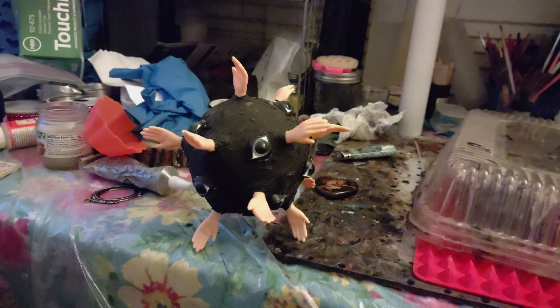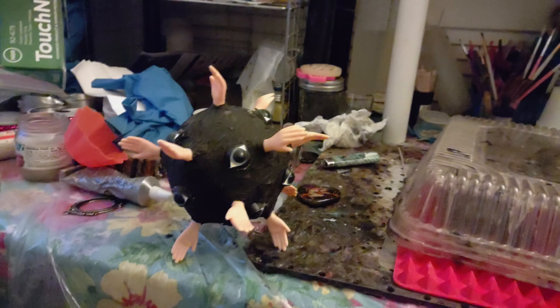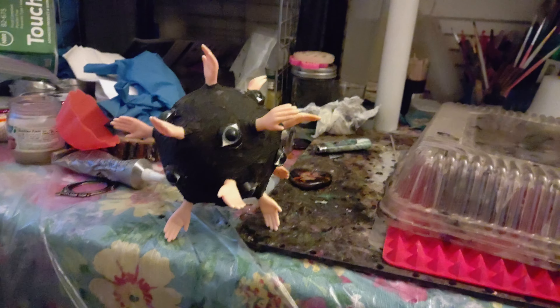Hello and good morning everyone. Here we are in the art room. I am about to slap some gloves on and get some work done, but before I do,